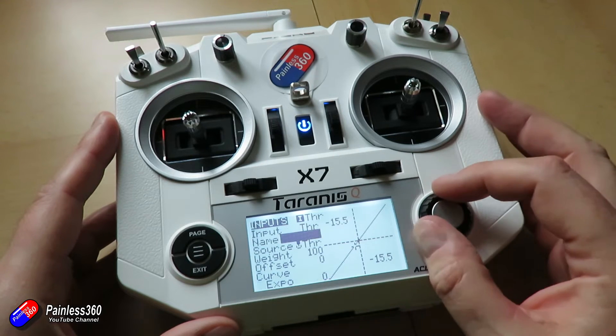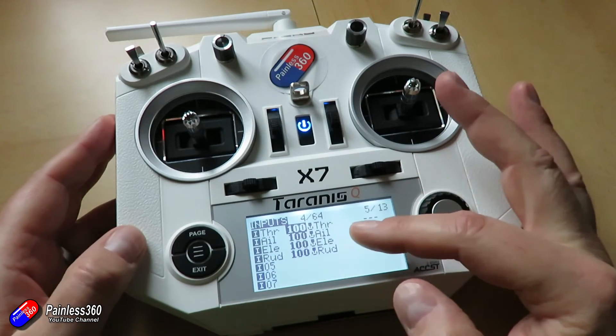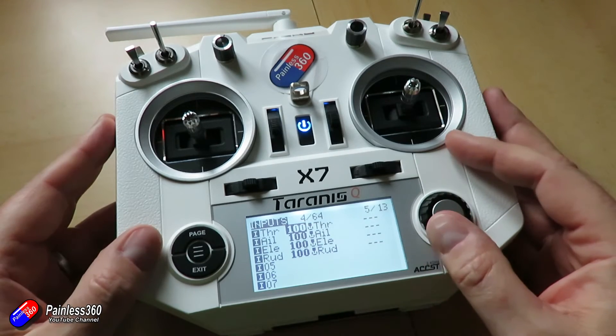Normally when you set up a brand new model it's going to populate this for you with the four basic controls: throttle, aileron, elevator and rudder. But in here you can add additional controls for flaps, gear, and all that kind of good stuff.